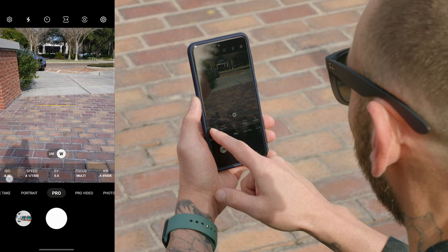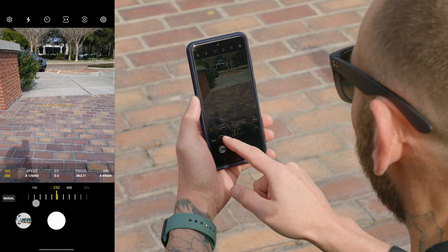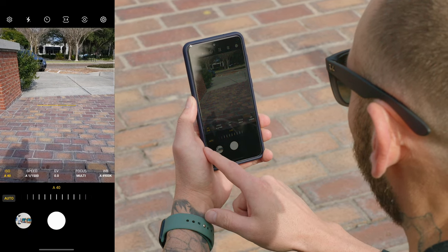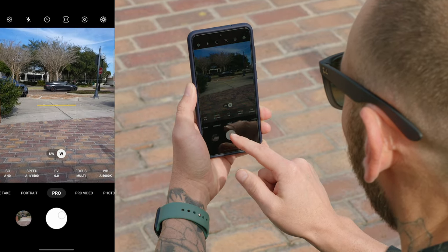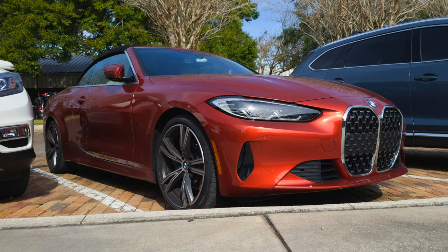If you want to manually dial it in, just tap on the setting you want to adjust, use the wheel, and dial in the value you want. However, if you want to go back to auto, all you have to do is tap on manual and then take your photo. I'm capturing a JPEG image and a RAW image. Here's a quick example of what a straight-out-of-camera JPEG image looks like, and then this is what a RAW image looks like after it's been edited. You can see there's a lot more color and depth with the RAW capture because you're able to push it a lot more.